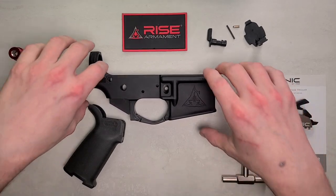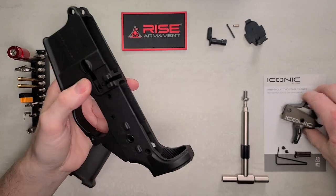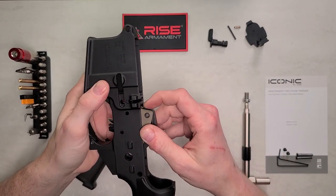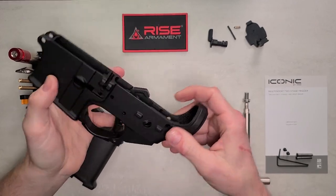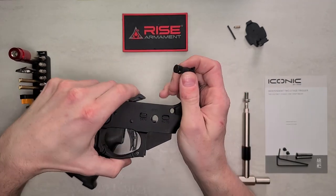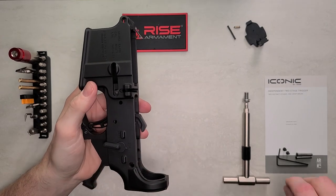How to install an Iconic trigger into your strip lower. First, grab your Iconic trigger and drop it into the trigger well of the lower receiver. After you drop that in, take your safety selector, tilt the trigger back a little bit, and drop the safety into the hole.